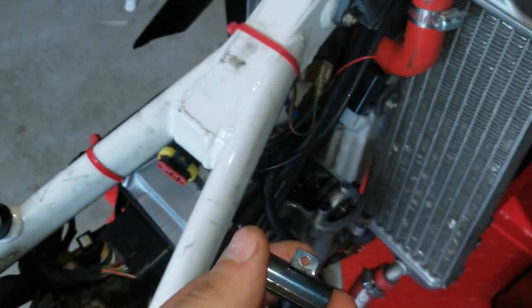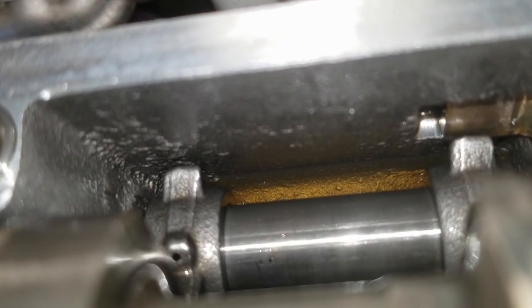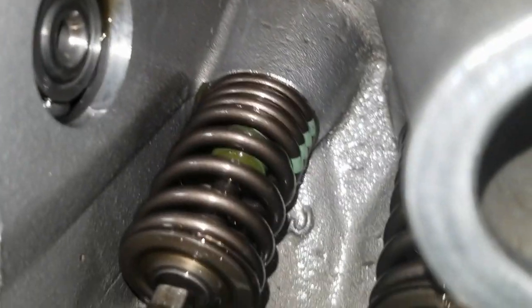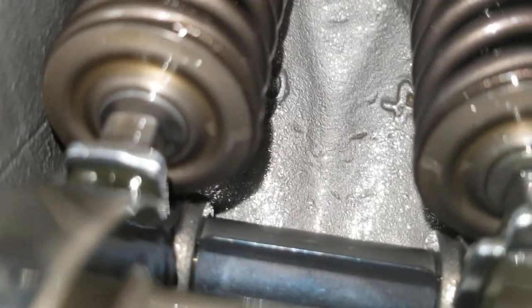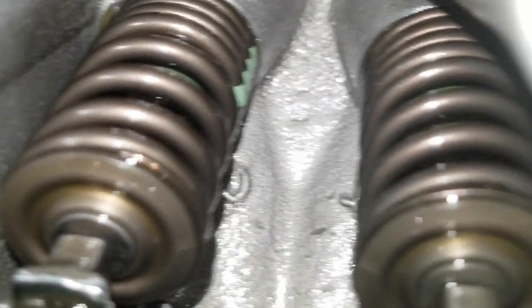I almost forgot it, so don't be like me. It goes right there — push down, you'll hear it click. I like to stick my finger in after I get it in there to make sure it's all the way down. See the intake side there — it sits right on there and just keeps both rocker arms where they need to be. Make sure you put that back in.